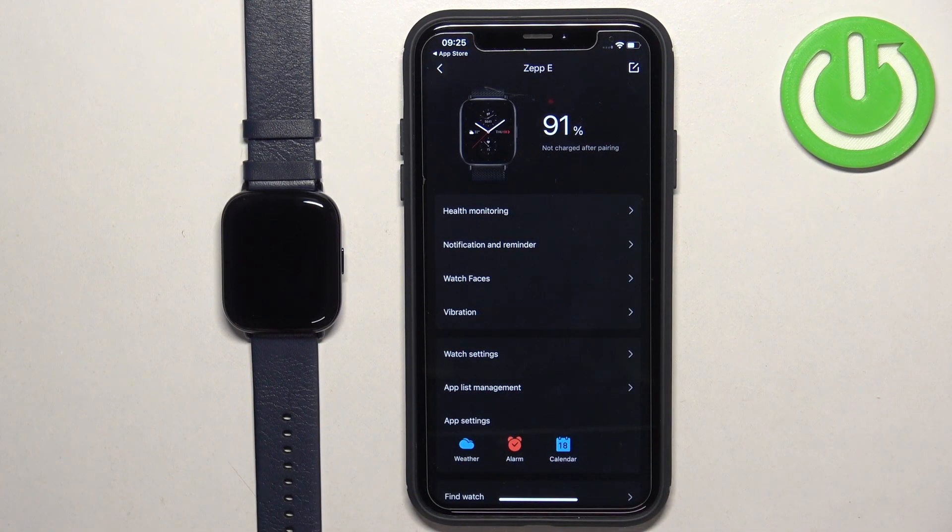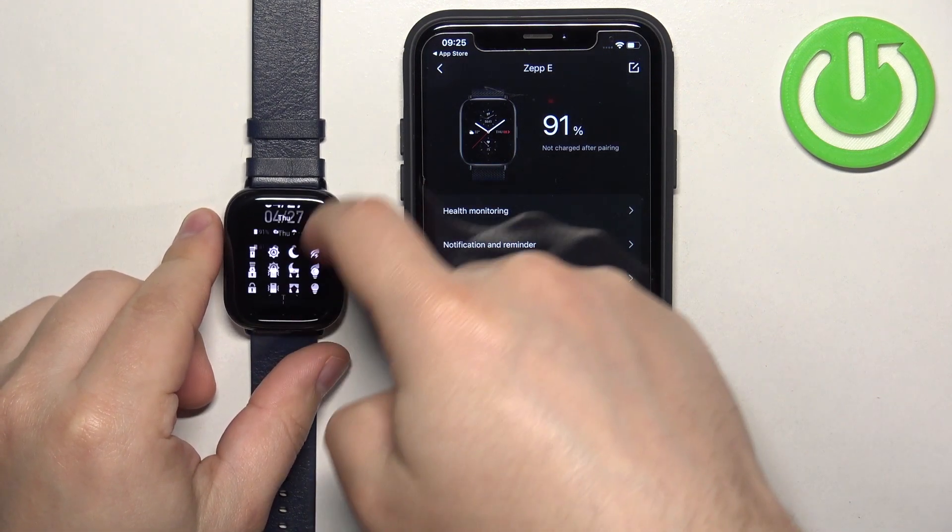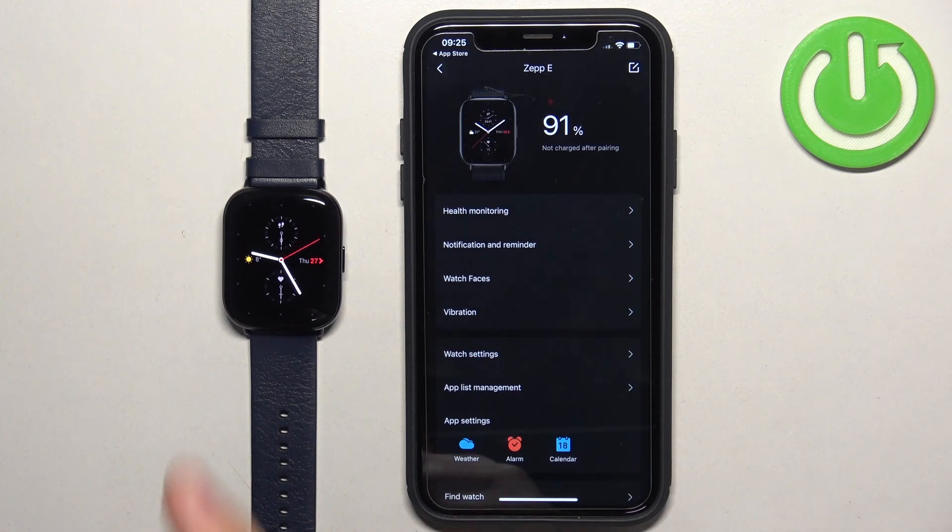At this point you should see the device page for your Zep E-Watch, and of course you can also use your watch as you can see. That's how you pair this watch with the iPhone. Thank you for watching — if you found this video helpful, please consider subscribing to our channel and leaving a like on the video.